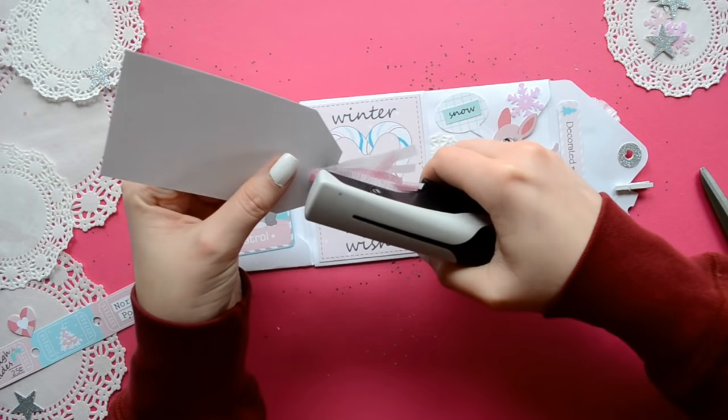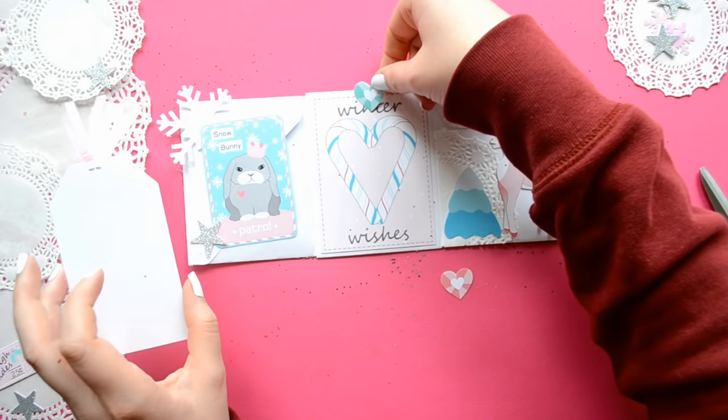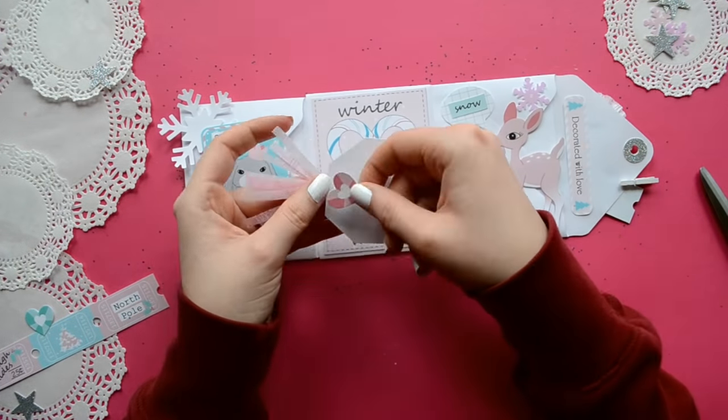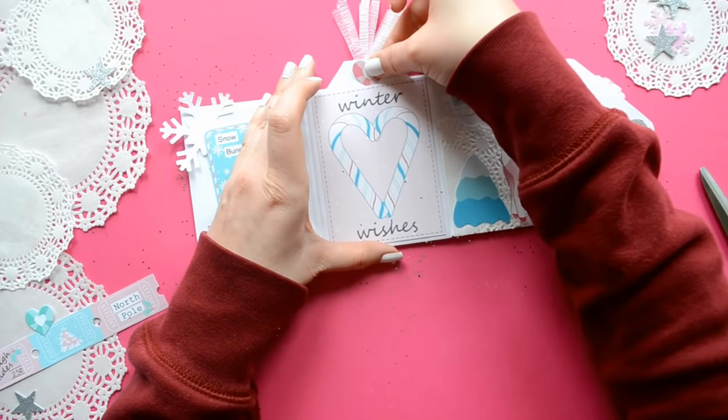I'm just going to take all my mini crepe paper strips and attach them with a tiny attacher. And to hide the staple, I'm just using a heart embellishment. And there you go — a cute, simple tag.